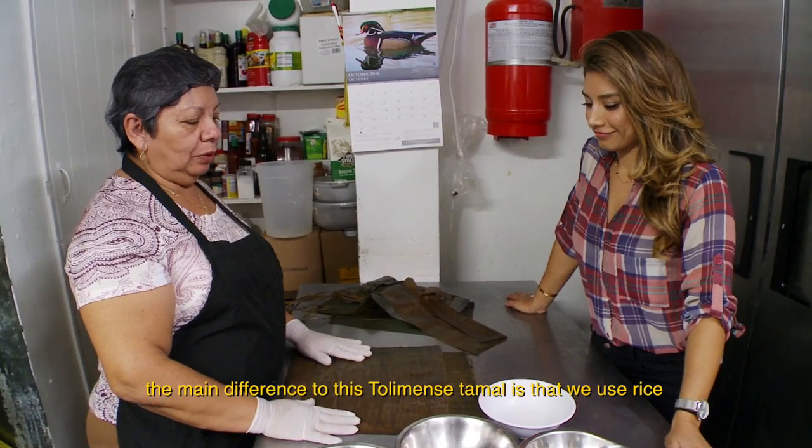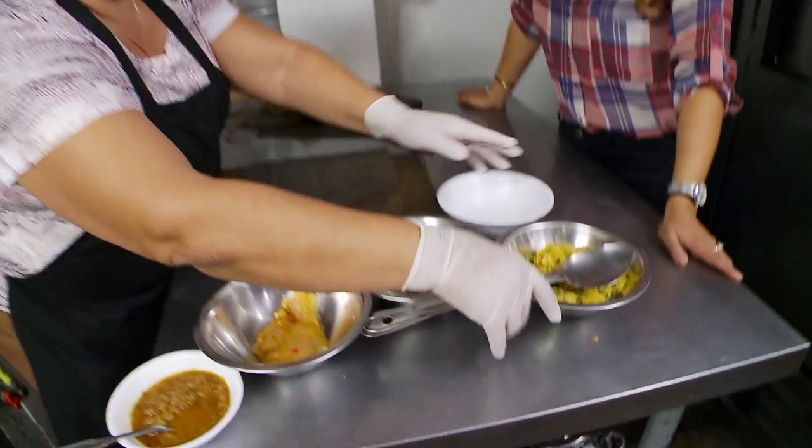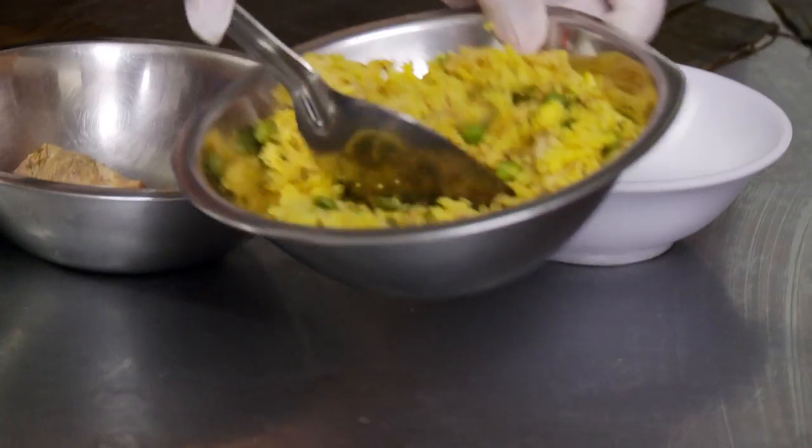Yes, of course, with a lot of pleasure. The tamal tolimense, unlike the others, has a base of rice. So the base of the tamal is rice.